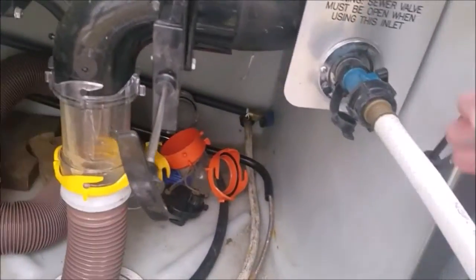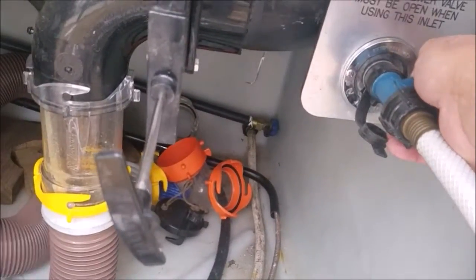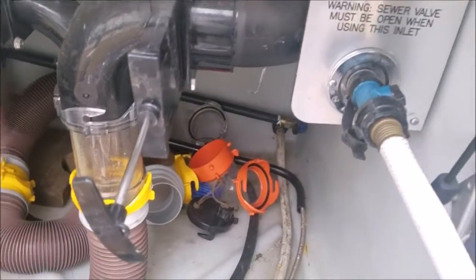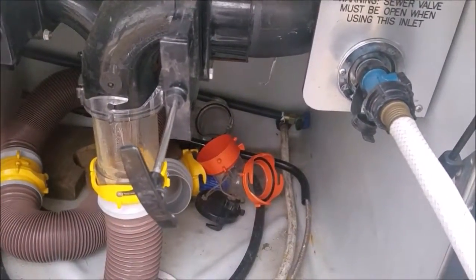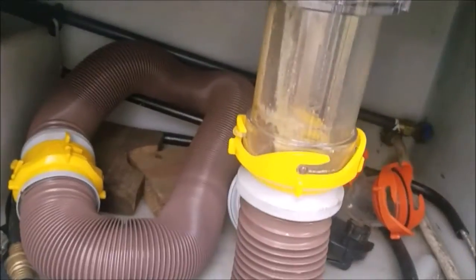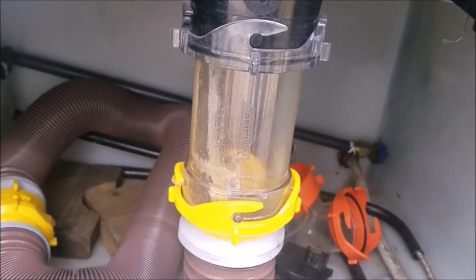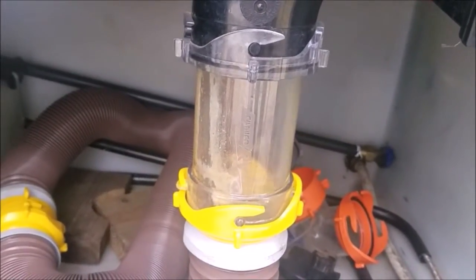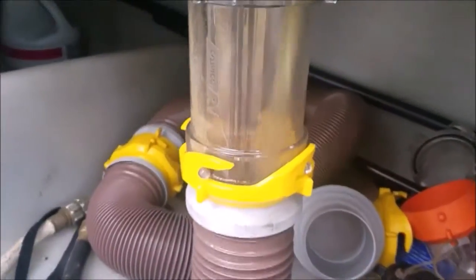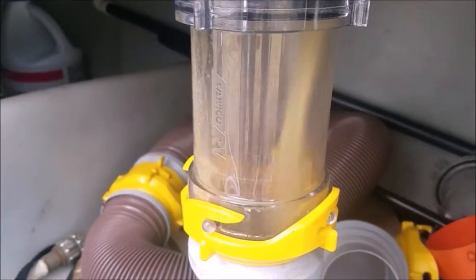We've got the water on. I'm going to turn this valve on right here, and you can hear the water going inside the tank. There's a rotating head in there, and it starts putting water in and flushing out that tank — getting rid of any leftover toilet paper, any residue, flushing that out. Right now it's still coming out kind of greenish-brown. We're going to keep it running until it's clear.